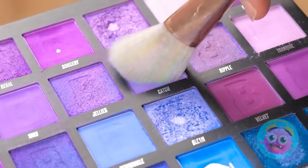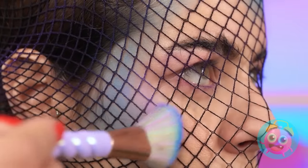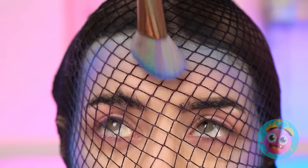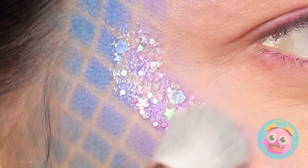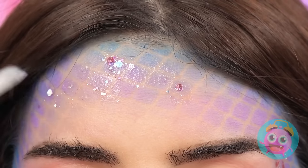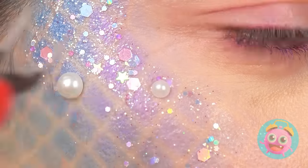Bring on the purple hues! And don't forget to blend! It's good to create a colored gradient! Now for the big reveal! Hello, scales! Wow, so pretty! But it could use some sparkle! Now my features really pop! So gorgeous! And now for the pearls! I'm gonna be one fabulous mermaid!